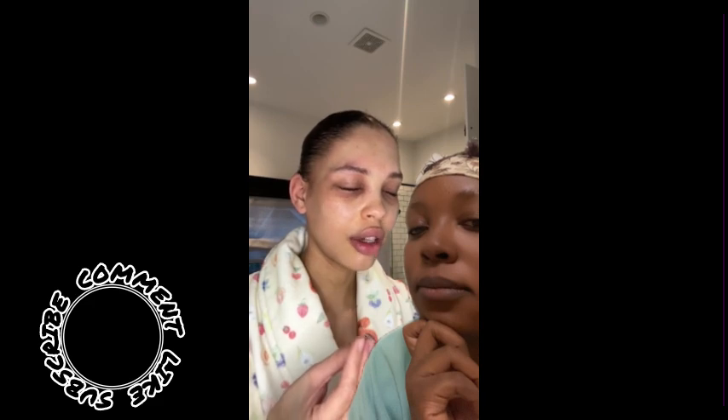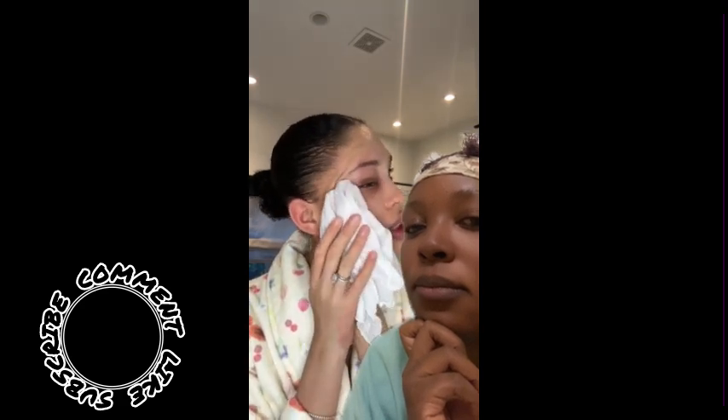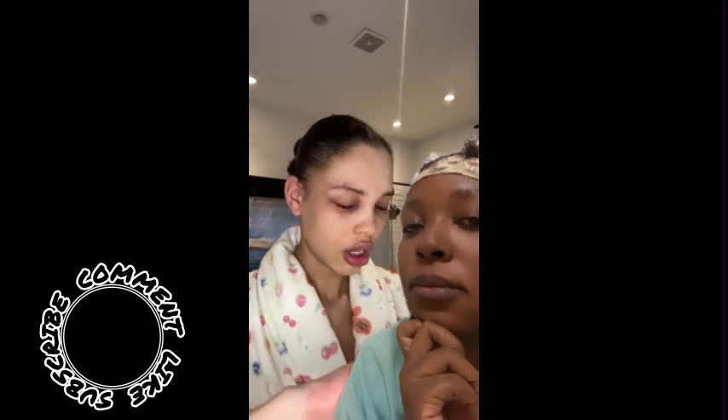I'm trying not to cry — let's just get ready. I take a wet muslin cloth with filtered water; I feel like that always helps. I just gently rub my face down — it feels really good because it's kind of cold. Then I take this thermal water.